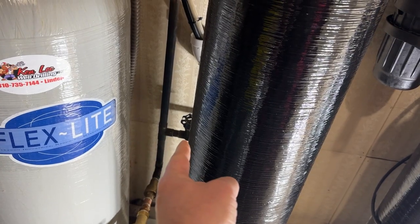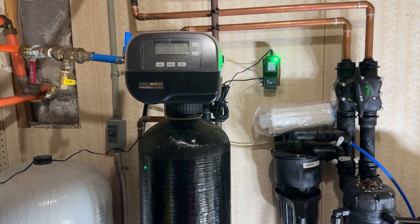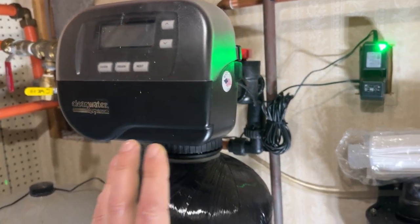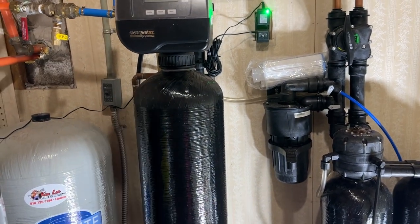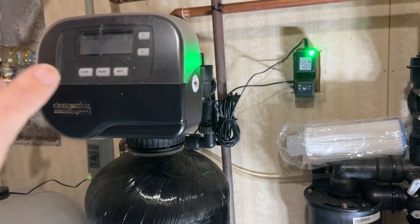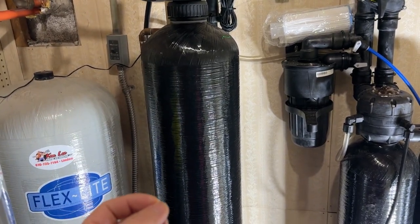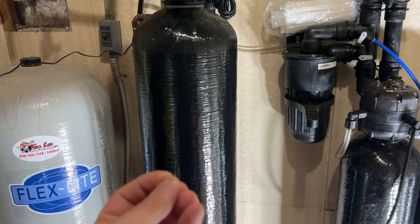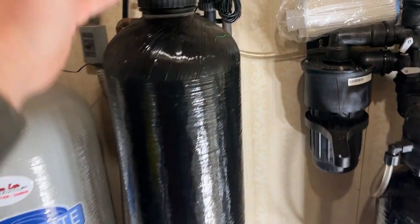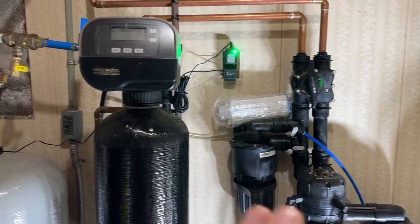Right from that sediment filter there's a T — this sends hard water out to our hoses and stuff; we don't want our nice filtered water going out there. The rest of the water heads into this iron filter. Its only job is to filter out the iron. We have tons of iron in this area. This is a Clear Water Systems iron filter — very similar to a water softener in design. It has a head with a mechanical valve on a timer. The water gets oxidized: the iron will oxidize in the media, clump together, and become very easy to filter out. Every night or every two nights it flushes the tank out and dumps it into one of our drains.